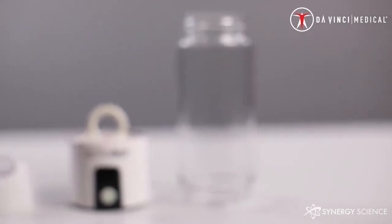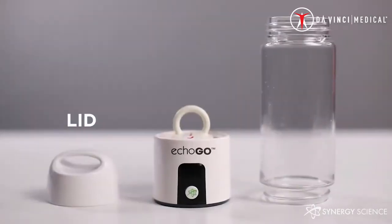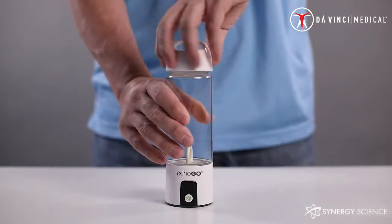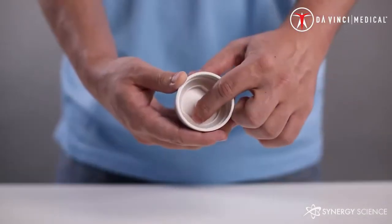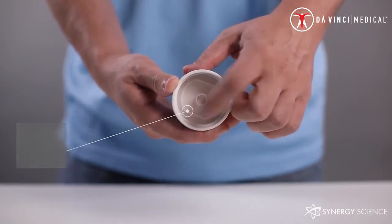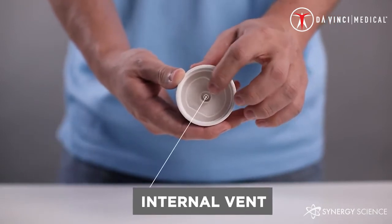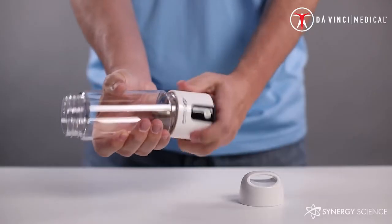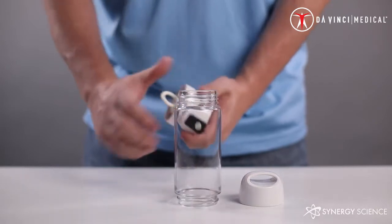The ECHO-GO comes in three pieces: the lid, the bottle, and the generator. The lid screws onto the bottle. There is a rubber O-ring inside the lid to prevent any leaks, as well as an internal vent. This internal vent is designed to regulate pressure when the bottle is in use. Without an internal vent, the bottle could crack or break if overpressurized. The ECHO-GO comes apart for easy cleaning.